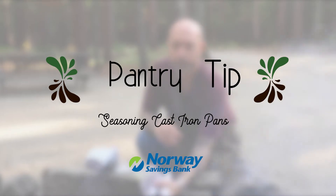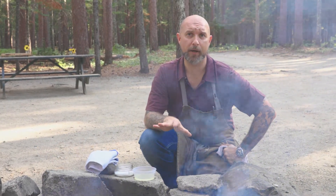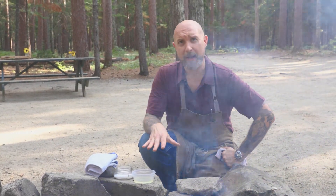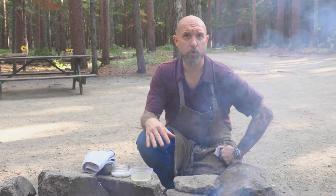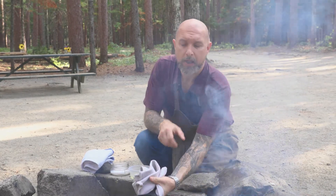This week's pantry tip is brought to you by Norway Savings Bank. Hi everybody, welcome to today's pantry tip. We're going to talk about cleaning and seasoning cast iron pans and the myths around that. When I clean my cast iron pan, I like to use hot soapy water and clean out any debris with a scrubby.